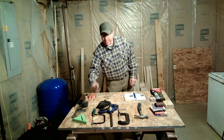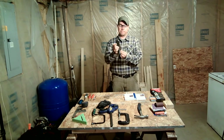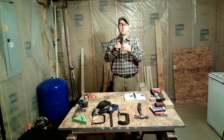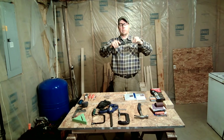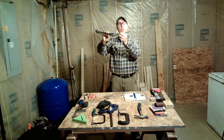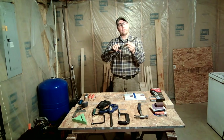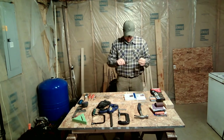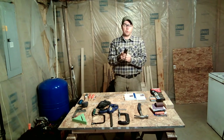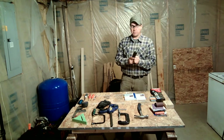The next thing we're going to talk about is a handsaw. This is a folding handsaw — in the folded position the teeth are put away, so it's safe. You can push the button, fold it out, and it locks into place. There are several very jagged, sharp teeth used for cutting wood. Keep your fingers away from the teeth while sawing so that you don't cut yourself — it is very sharp and could lead to a very deep cut.